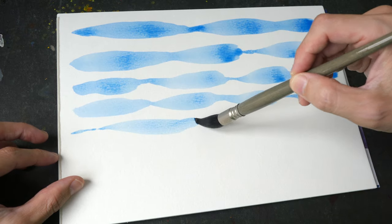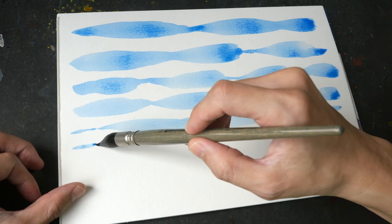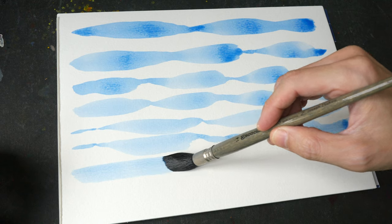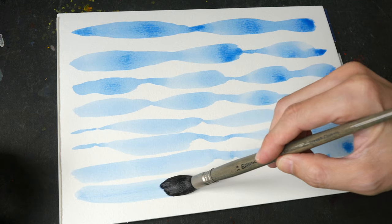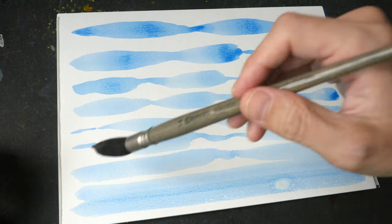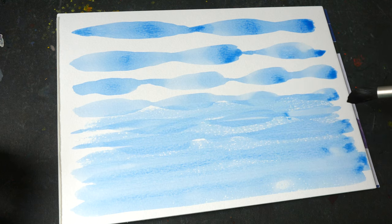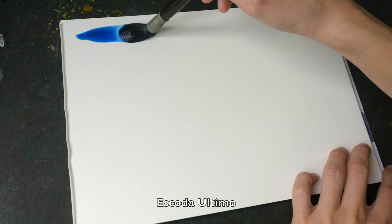With this brush, if you want to create thin lines you can actually do so, but it's going to be challenging. The paper I'm using is A4 size. It seems like it's almost able to cover the whole thing — maybe about three quarters of the page. And now for the synthetic squirrel hair.